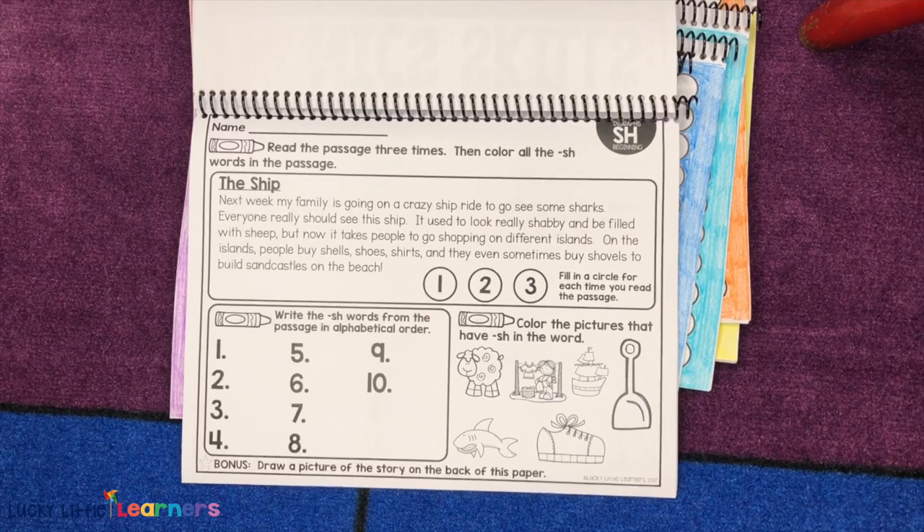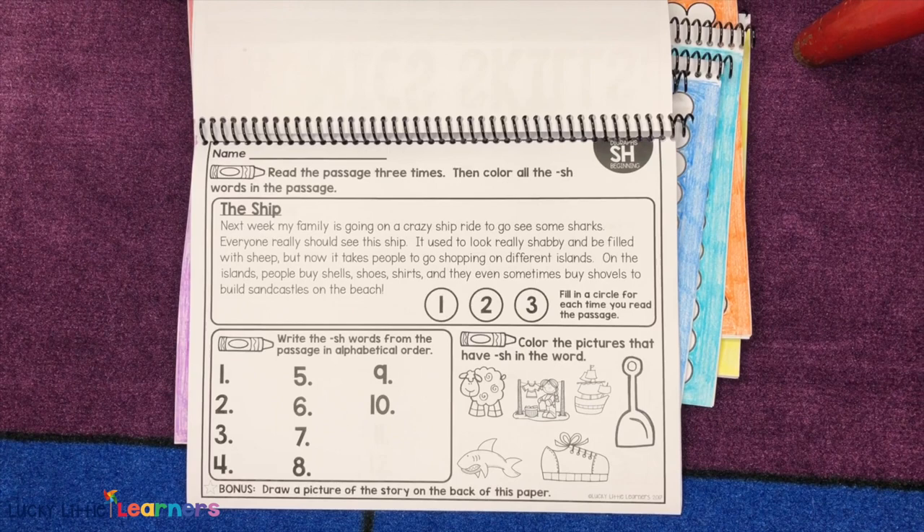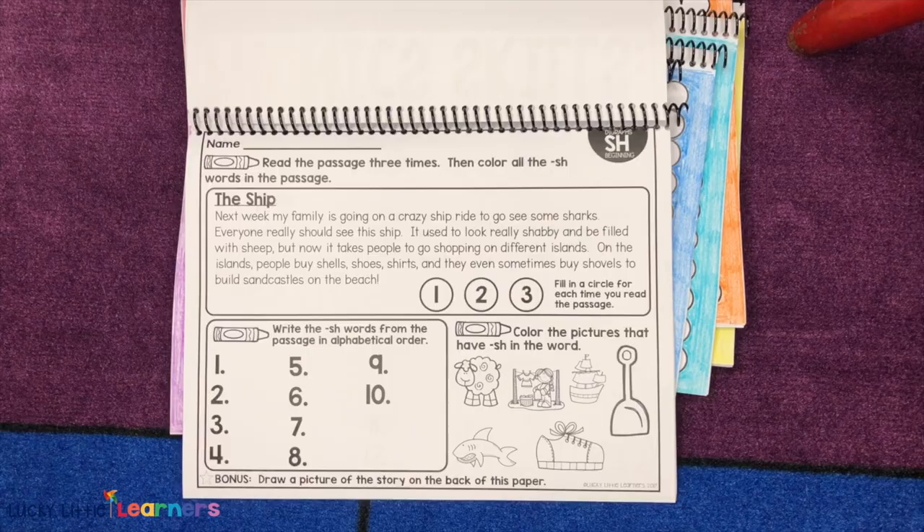As a bonus for those who have extra time, they can go back and draw a picture of the story on the back of the paper, which is a nice option. As we all know, we have early finishers, so I hope you find this resource to be helpful in your classroom.